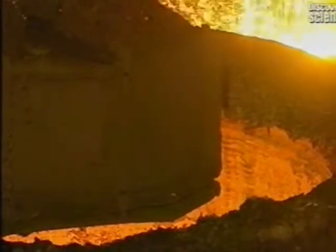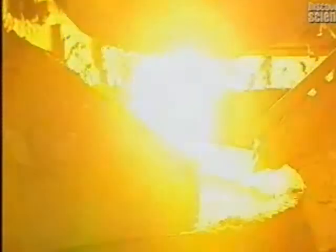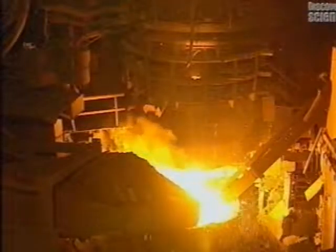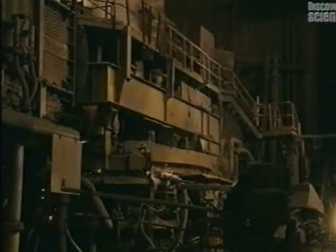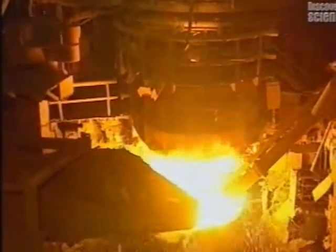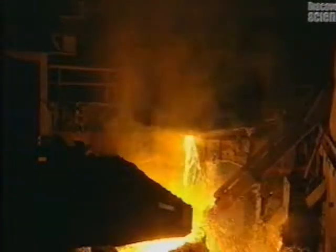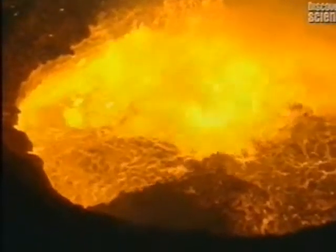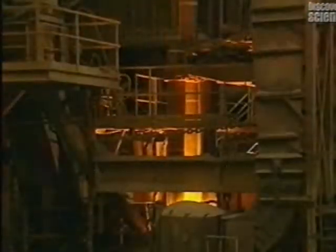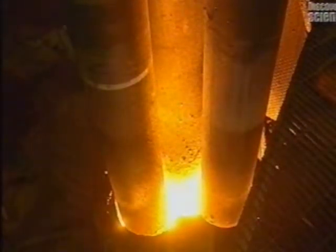A ladle is positioned beneath the furnace. The molten steel will be transferred from the furnace into this ladle. The molten steel easily pours into the ladle. The ladle weighs 55 tonnes and holds 115 tonnes of molten steel, and an overhead crane capable of lifting 180 tonnes hoists its cargo.